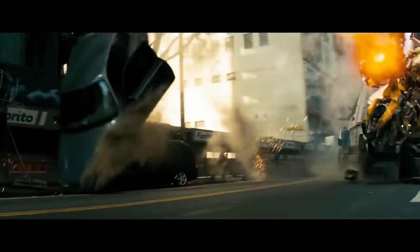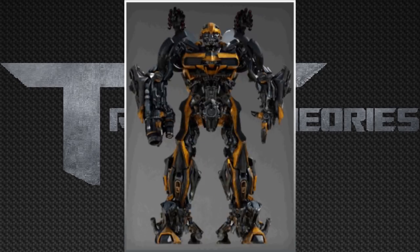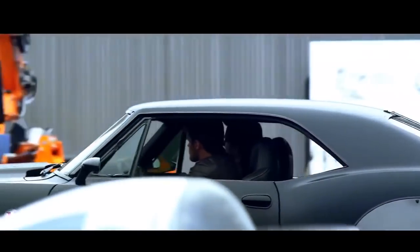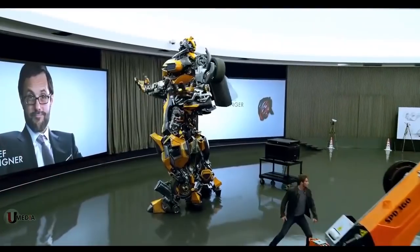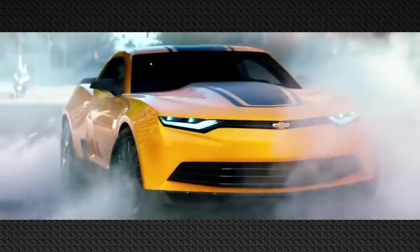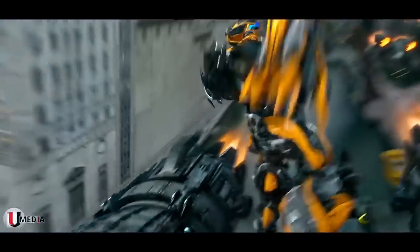Fun fact: Bumblebee was going to have these cannons again in Transformers: Age of Extinction, as seen in this CGI model. Which begs the question — why were they not used? I think the reason is that when Bumblebee is in his 1970s Camaro look, he was never used in a fight scene, which would make no sense to give him these cannons in the first place. And once he took on his new look, there would be no need for them either, because he would have taken on a completely new ability set that would not include those shoulder cannons.